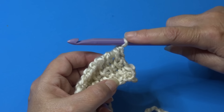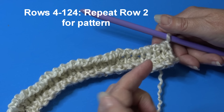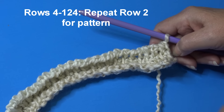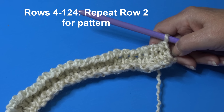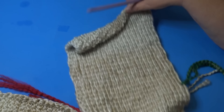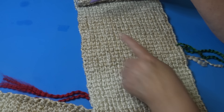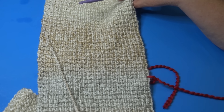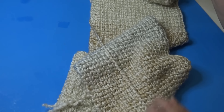Continue and repeat row two until you have a total of 124 rows. At the end of row 124, the yarn will show gradual color changes in little blocks. I mark every 50 rows with a piece of yarn to make counting easier — at row 50 and row 100. This is the bottom of our panel after 124 rows.